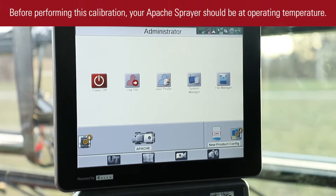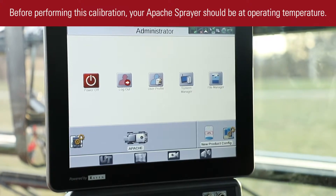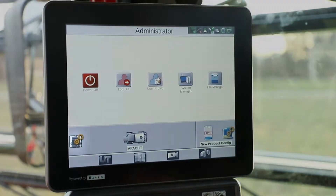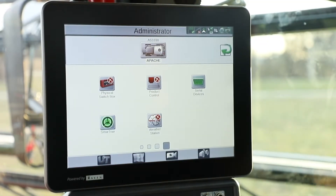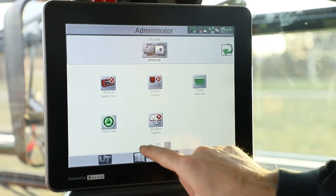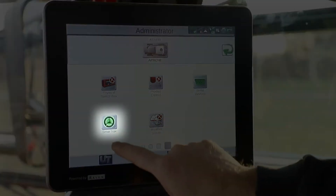The first step in recalibrating the hydraulics on your Apache sprayer is to go to your node icon — your tools icon — click on it, and then swipe over to your fourth screen, where you're going to find your SmartTracks icon.